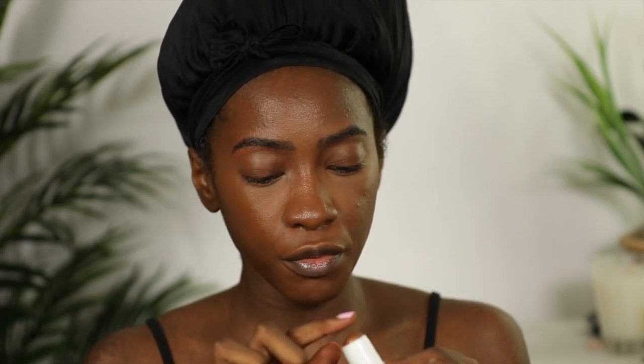Now I'm going to take this Anastasia Beverly Hills Dewy Setting Spray and set my face. I usually push the product into my face, but today we're just going to let it air dry. Last step: with my finger, I'm going to take this UMA Contour Stick in Black Pearl 3 and use the highlight side, going over the area of my face where I applied the Charlotte Tilbury Liquid Glass.